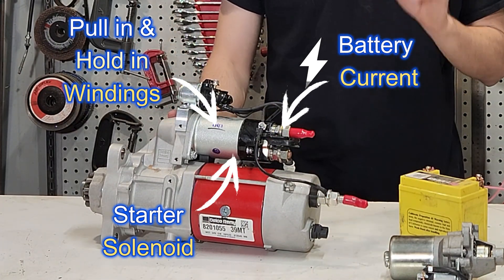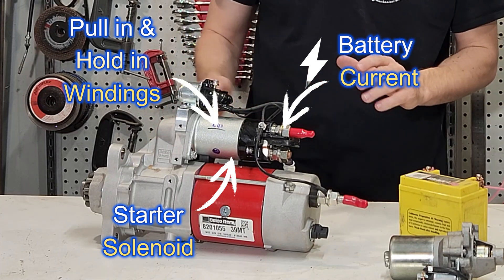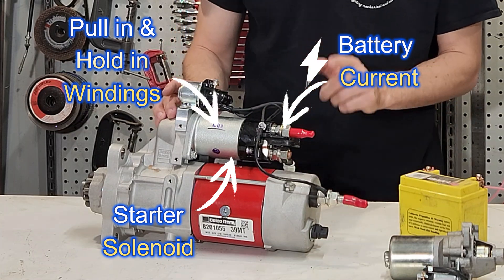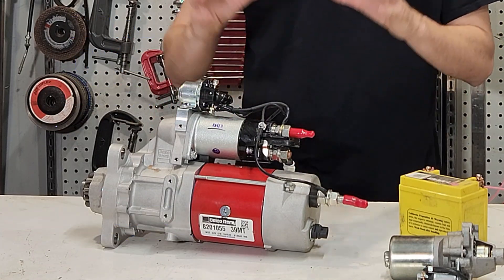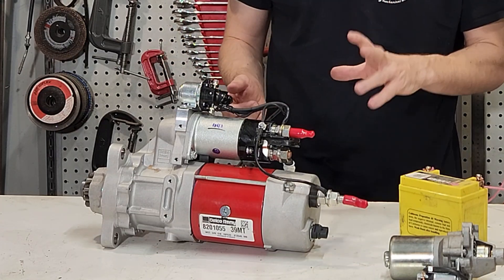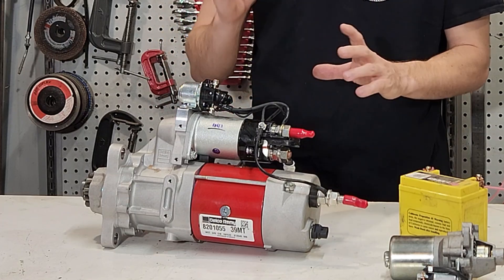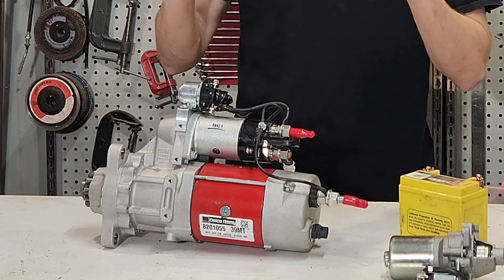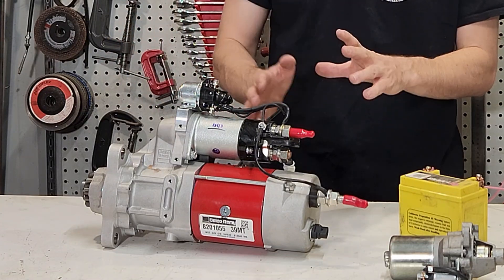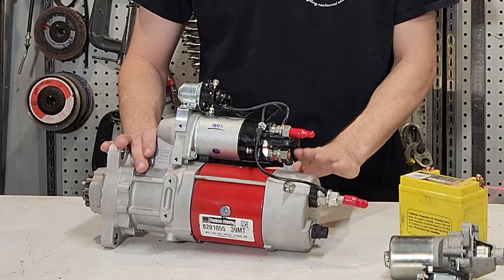We use pull-in windings and hold-in windings. When we turn the ignition on, it energizes the pull-in windings and pulls the solenoid against the two contacts. Once the pull-in windings have activated, the hold-in windings then turn on and the pull-in windings turn off. The hold-in windings use a little bit less current and can hold the solenoid in against the spring. This means the maximum amount of current is available to operate the starter motor — the pull-in windings use more, the hold-in windings use less.